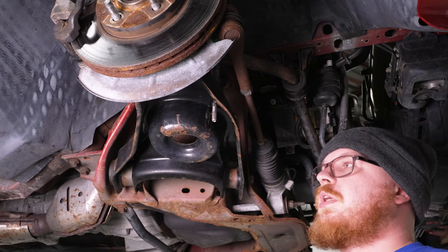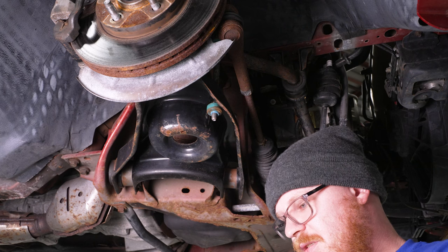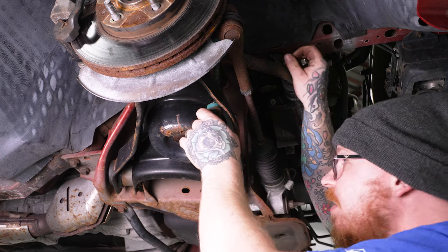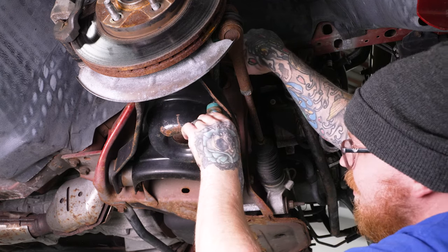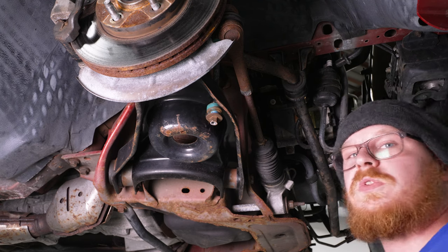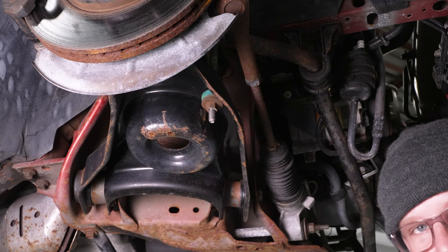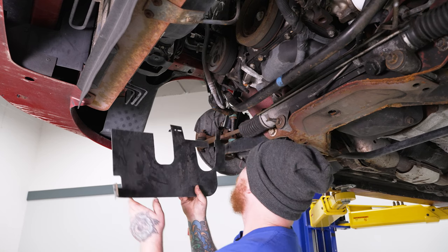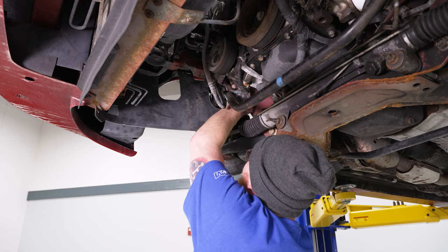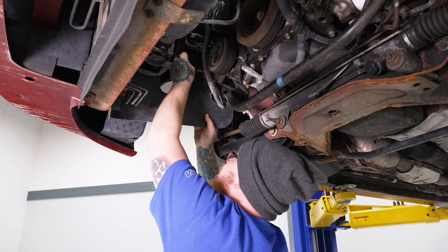Reinstall the lower end link bushing, followed by the factory 15mm nut — it'll be a tight fit with the change of angle, but it should go. Do the same for the other side and tighten these down with the 15mm socket on the impact. Then reinstall the splash panel — hook it around the sway bar, reattach the plastic push pins. Admittedly this is tricky to get back in place.